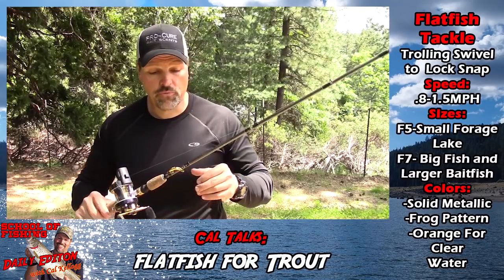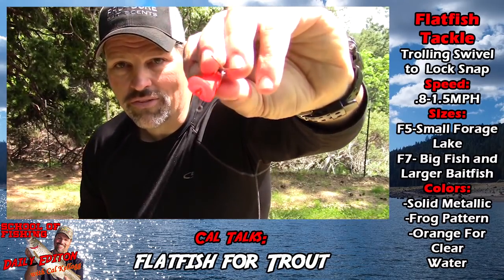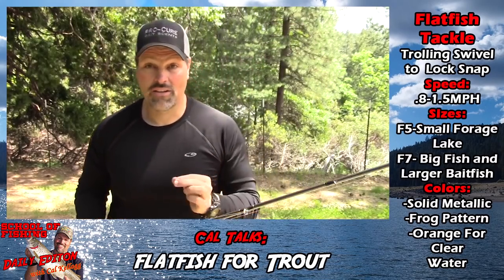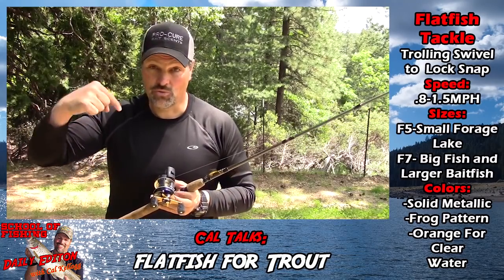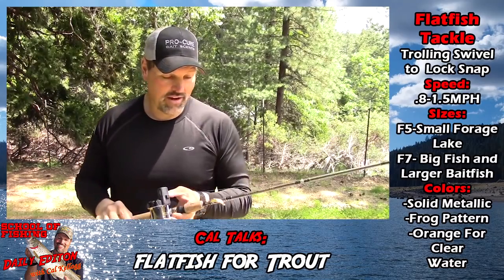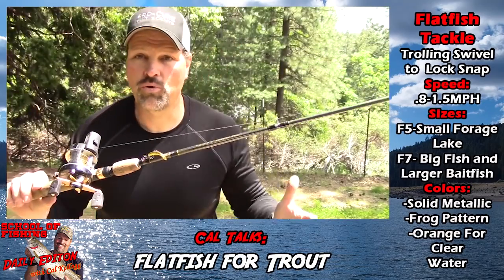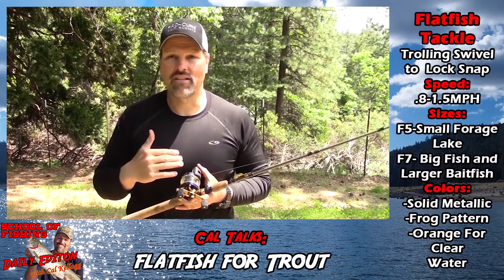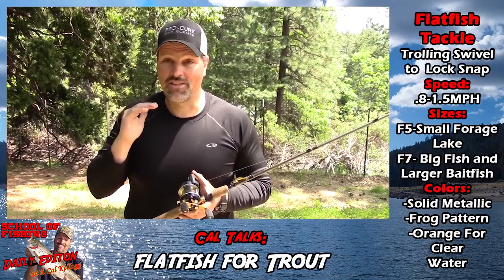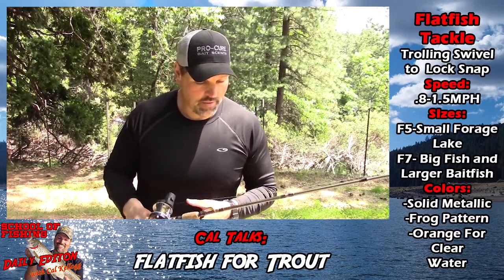When you get a Flatfish, you'll notice there's a little eye that hangs down — that's intended for you to tie your line to, because they don't want people tying directly to the body of the lure since that kills the action. Nevertheless, I still use a lock snap, which is how I'd rig a spoon or any other lure. I tie the lock snap on with a secure Palomar knot, and then I can change colors or sizes quickly — it's just an efficient system.